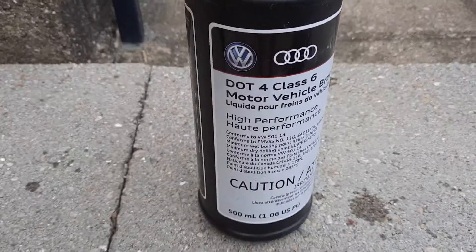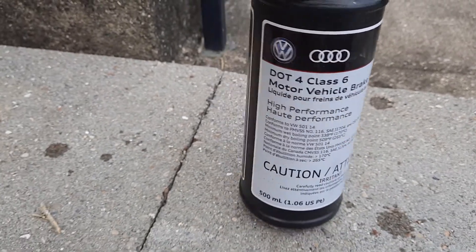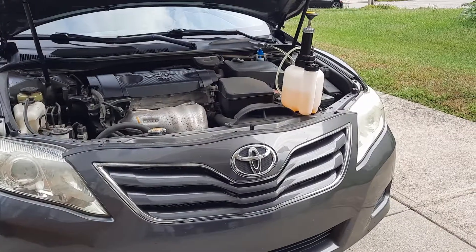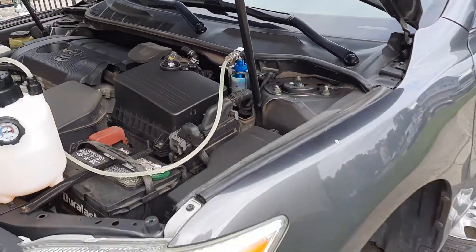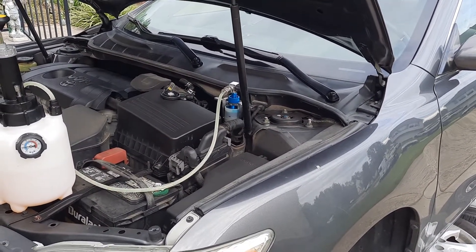I'd like to mention that we used DOT 4 fluid. You can see it says DOT 4, class six — it is Volkswagen spec, but it's brake fluid. As long as we have DOT 4 instead of DOT 3, which is old, it's going to work. That's what it takes to do the brake fluid bleeding.